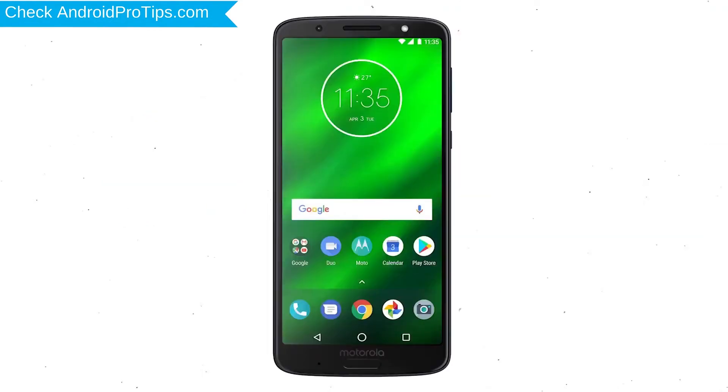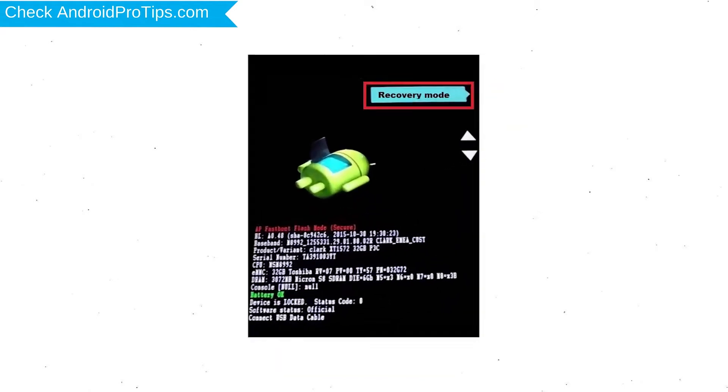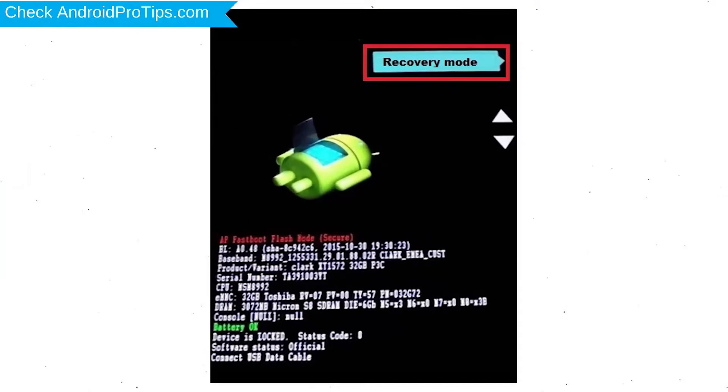Switch off your mobile by holding the Power button. After that, press and hold the Volume Down button and Power button. Release all buttons when you see the Recovery screen. Next, select the Recovery Mode option by using the Volume buttons and the Power button to confirm.